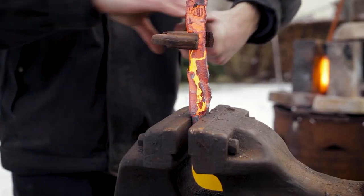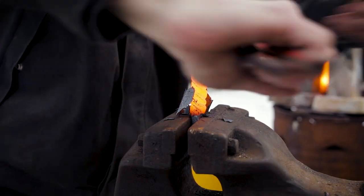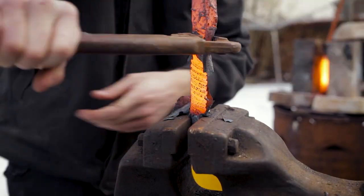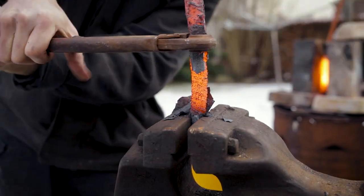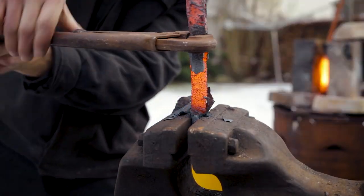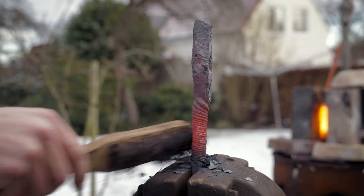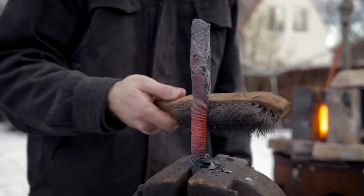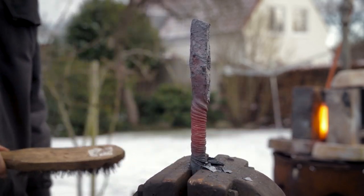The first piece of iron broke after 4 turns, while this one didn't break after 7 turns. To conclude, this iron extraction process has been a big success and we're looking forward to seeing you in the next video. Thanks for watching.